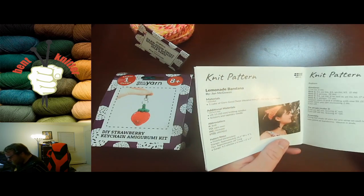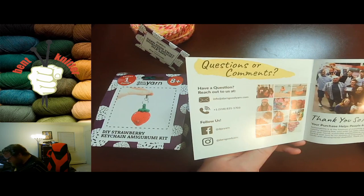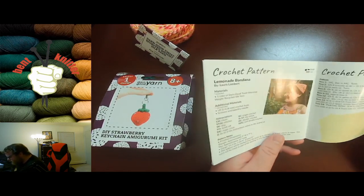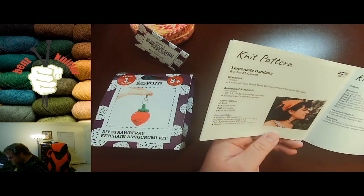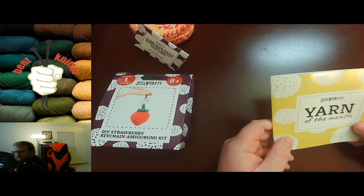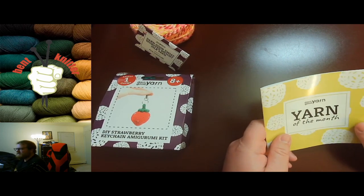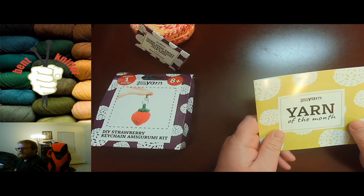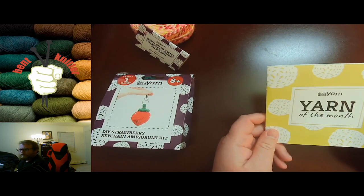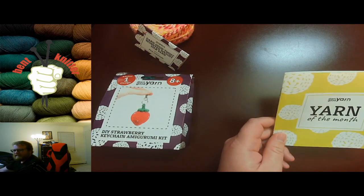So that's what we got this month — some nice yarn, a little kit to do, and a nice little pattern. One of these days I'm going to organize all these patterns into something so they're all together instead of all over the place. But anyway, that's neither here nor there — that's for a different video and a different time. But that's your Darn Good Yarn month box number 21, and I'll see you next week.